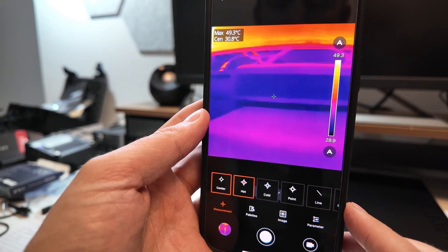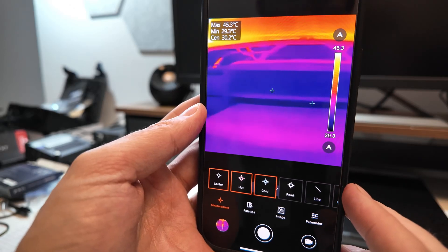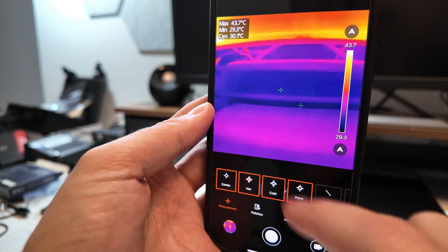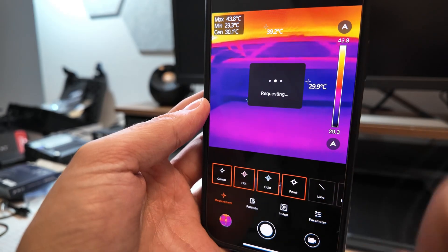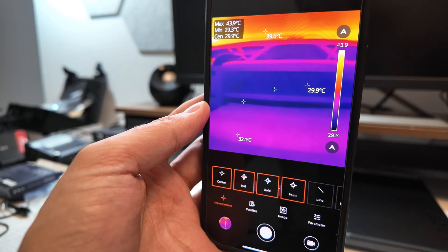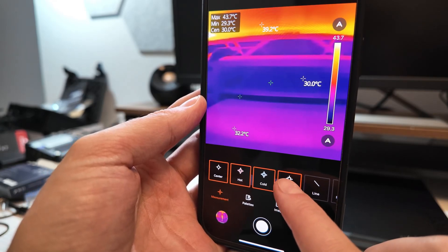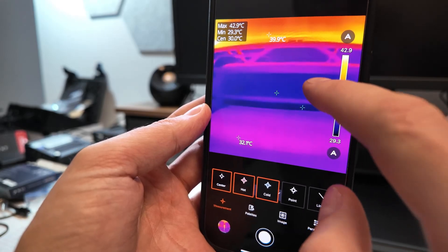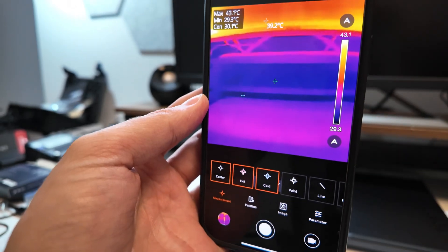You can go hot, and it will show what the peak in the scene is — which will definitely be parts of the monitor. You can also hit cold to see the coldest part. I can also hit point measurements. If I hit the point button, I can say: what's that there, what's that there, and what's that there? So the purple is 32, that dark zone is 30, and the hot spot near my monitor is 39. You can delete those points when done.